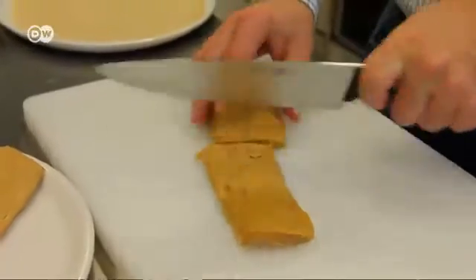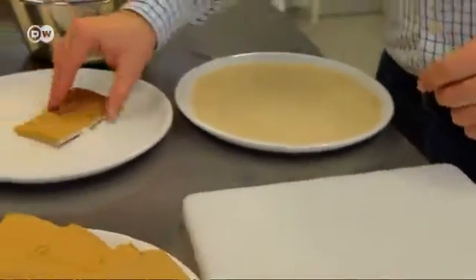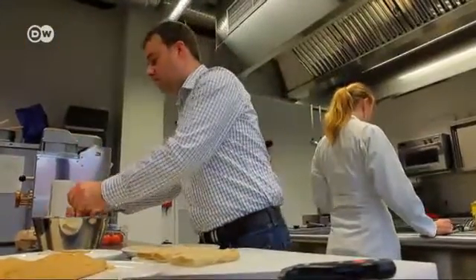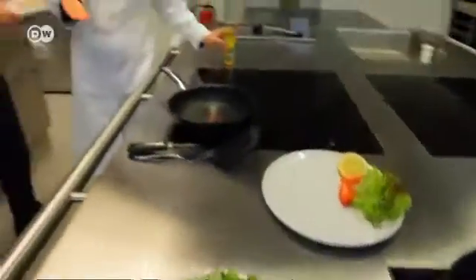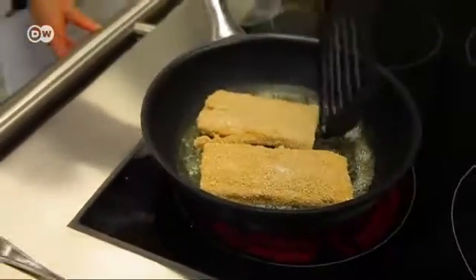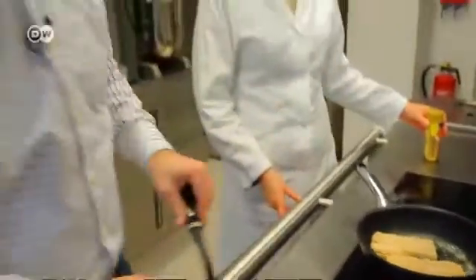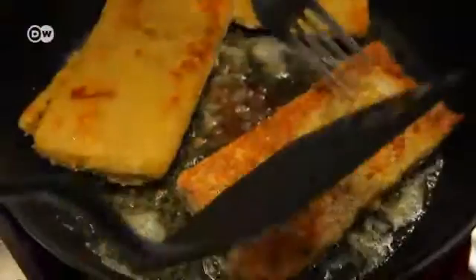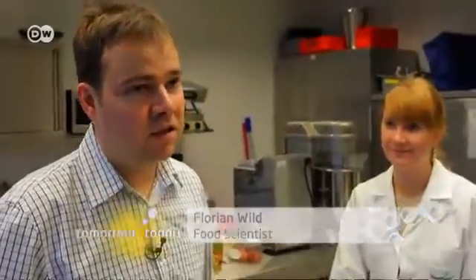Florian Wildt knows that real meat eaters will take some convincing, particularly when it comes to taste. That's why he's been experimenting with different flavours for five years. If he and his team are able to produce large quantities of meat substitute in the future, the potential could be enormous. Producing vegetarian schnitzel requires far less land — taking raw materials right from the fields means the same amount of land could feed far more people.